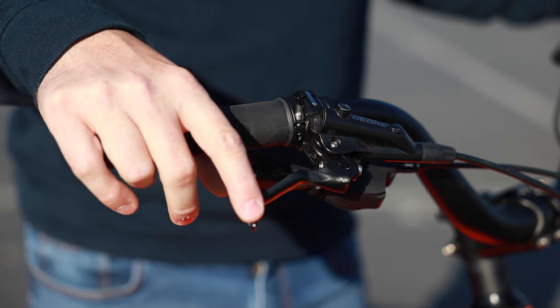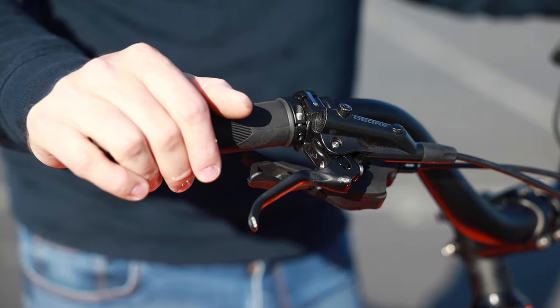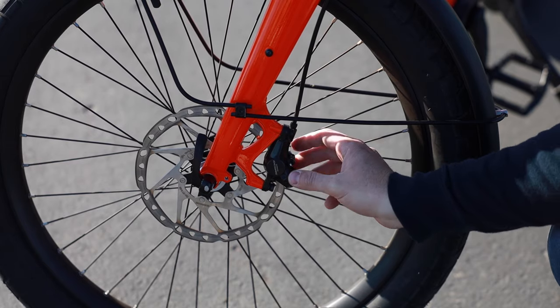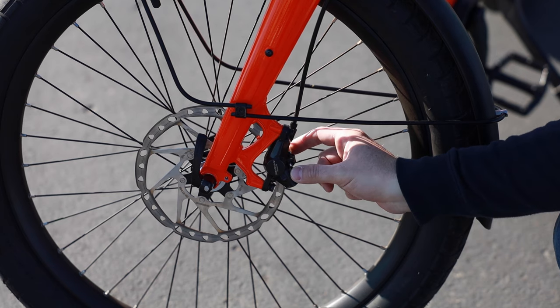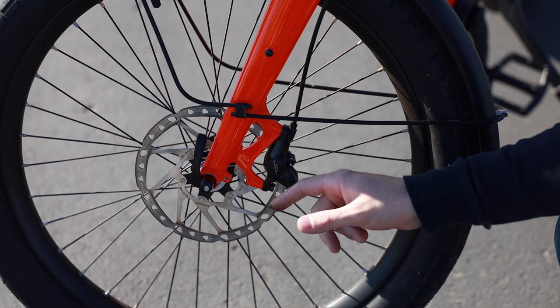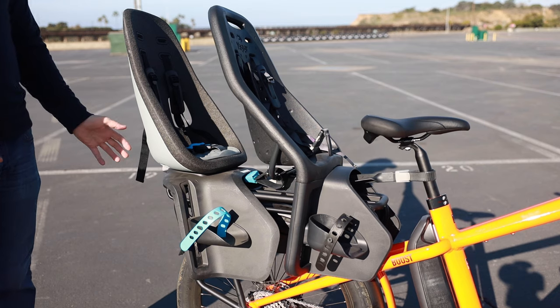It's got nice upright bars with a slight sweep to them and a nice wide saddle, so it gives you a really upright, comfortable ride position. That's something Benno has been known for even before creating these bikes. For the brake calipers, we have the Shimano Deore hydraulic calipers.